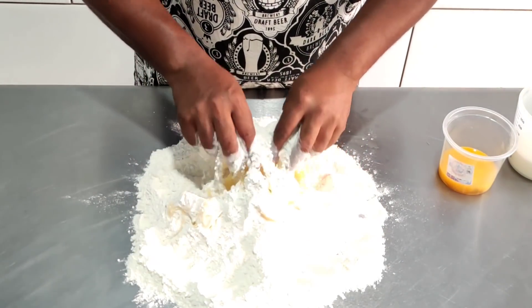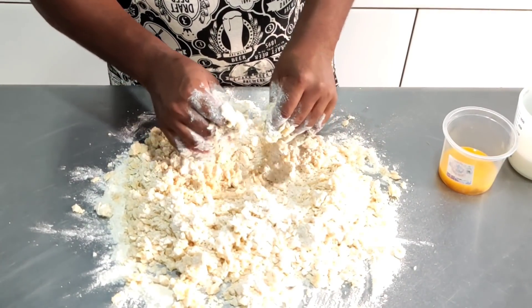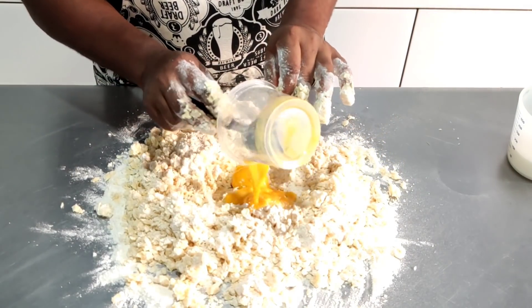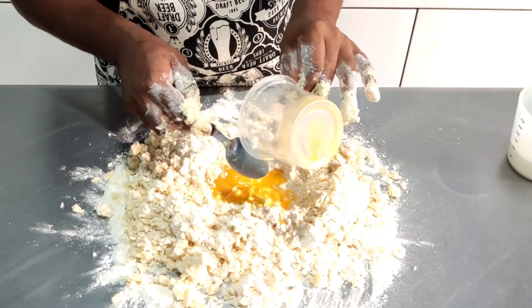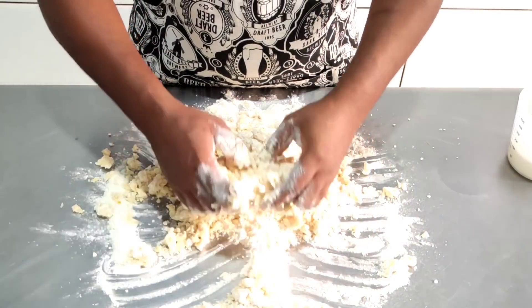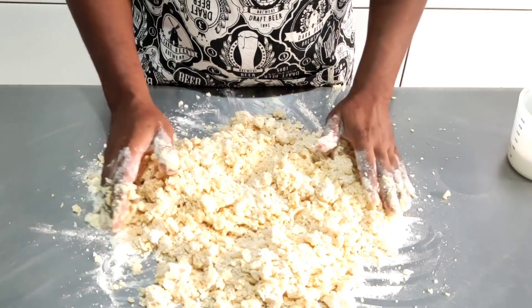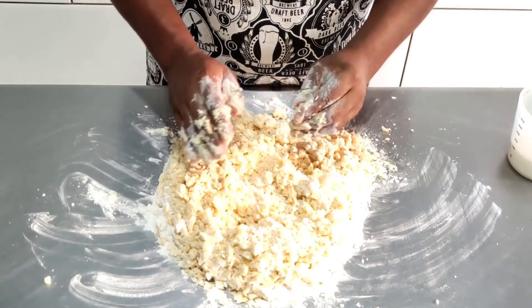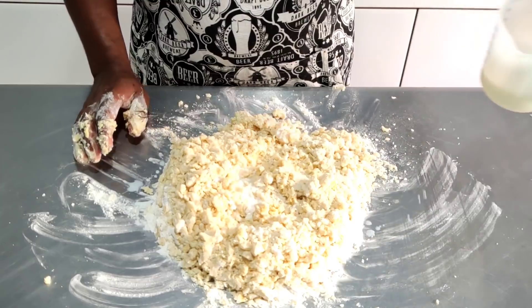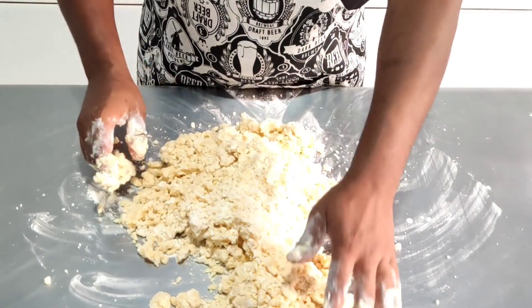Agora, com a ponta dos dedos, vou fazer uma farofa com essa massa. Vou aproveitar e colocar aqui três gemas. Vamos misturar na massa. Se eu for juntar ela aqui, ela vai dar liga. Mas vou colocar aqui aproximadamente 50 ml de leite gelado, só para dar uma firmadazinha nessa massa.